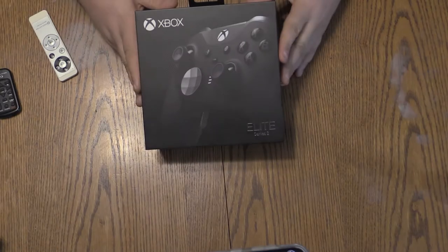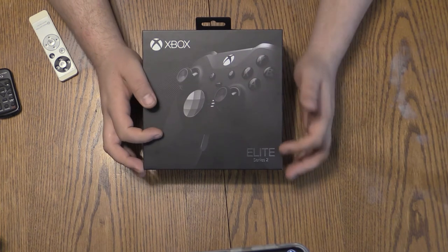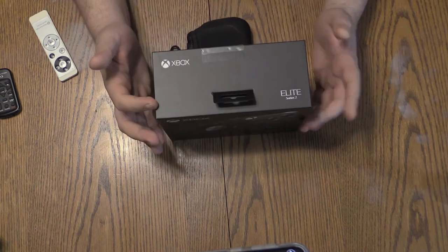The box itself seems to carry the weight of a prestigious-sounding Elite title, and at $150, I do expect more premium packaging as well. On the front of the box we have the Xbox logo, as well as a cool photograph of the controller and the Elite Series 2 nameplate, and the design is simple yet interesting. The top of the box carries the same simplicity with just minimal text and logos.